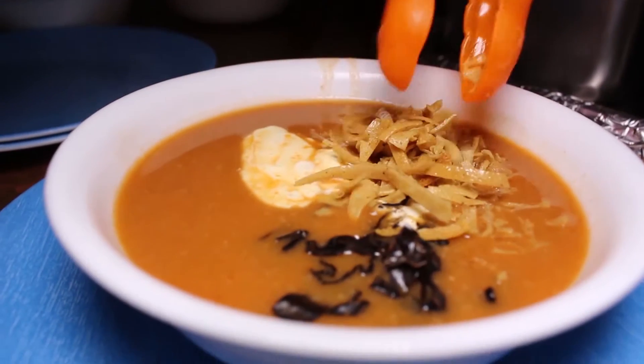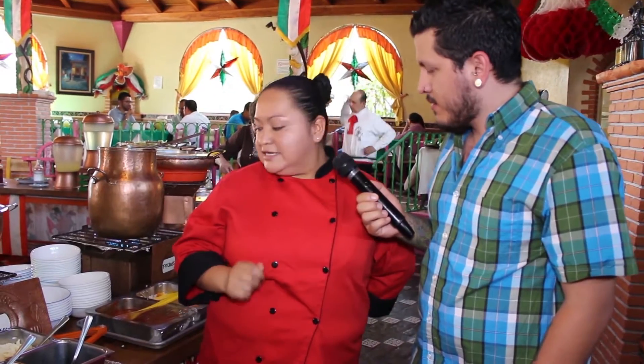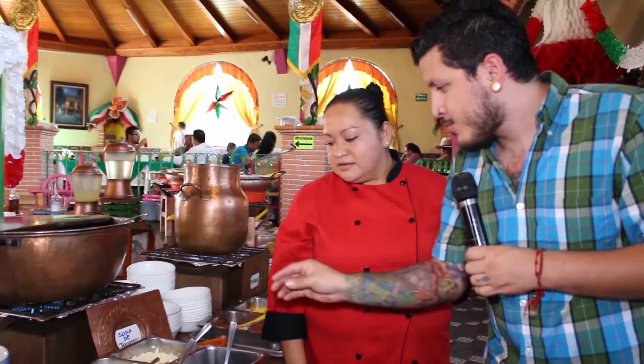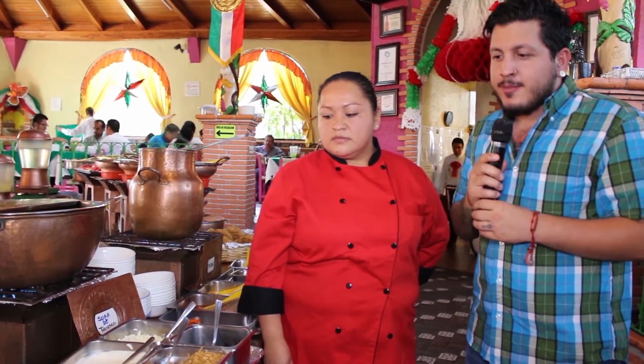Esta sopa tarasca está compuesta con frijol, chile chipotle y jitomate, y su guarnición es juliana, que es tortilla finita, crema, chile tijerizado negro y queso de gratinar. Si quieres sorprender a tus invitados con una deliciosa sopa, ¿qué te parece una sopa tarasca? Con su tortillita frita juliana, su chilito, su queso, su crema, y el caldito que evidentemente es lo que le da el toque delicioso a esta sopa.